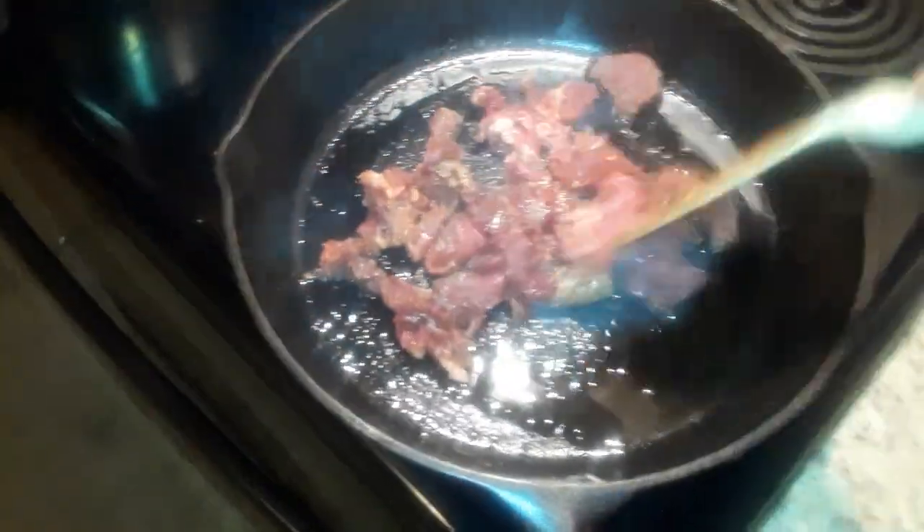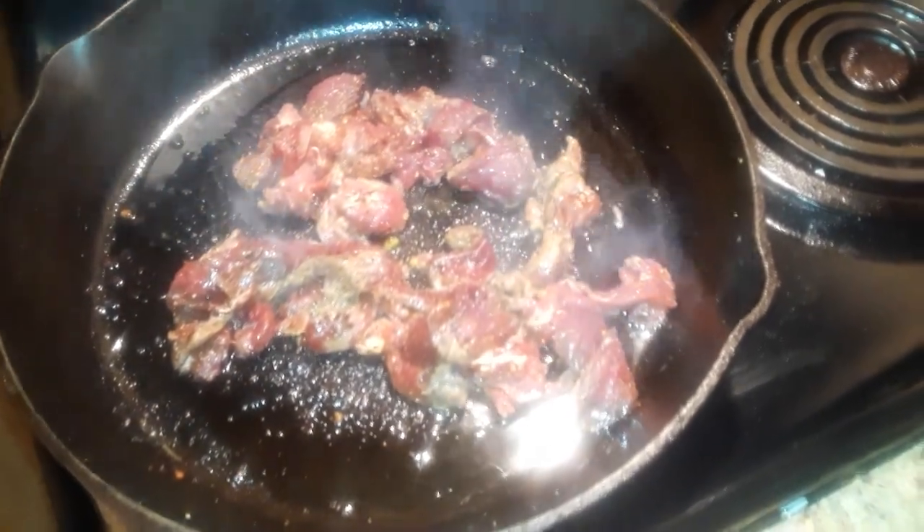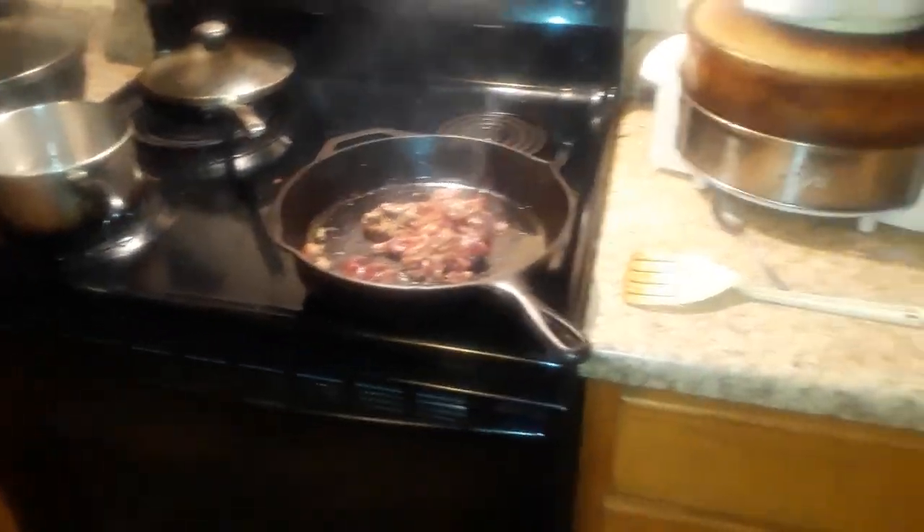We're big pepper users. As soon as that oil gets nice and hot — which it is — take the meat and just drop it right in the pan. You can see how nice that meat is, and I've still got it on high heat.